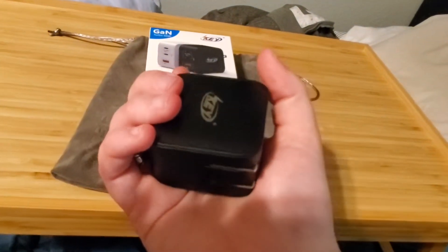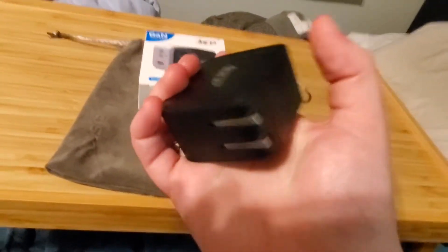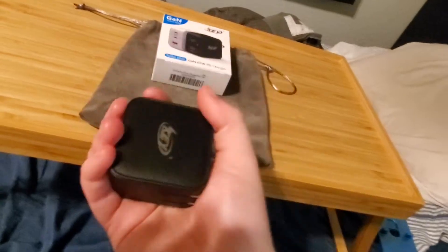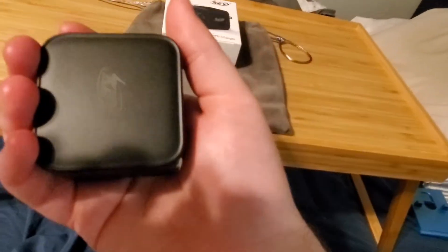Back on point — this thing is kind of heavy. I guess it's because it's a premium product packed with GAN technology. It feels like it's made of plastic but it's got a lot of technology packed in it, so it's a little heavy.